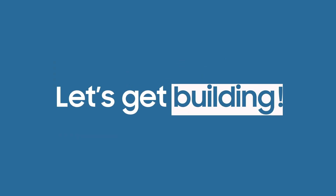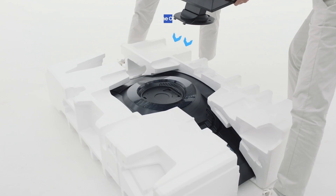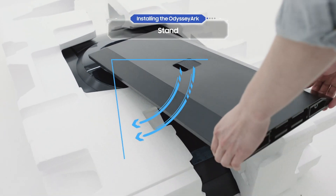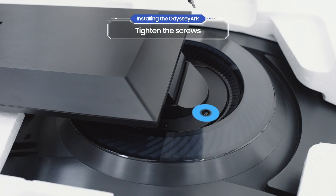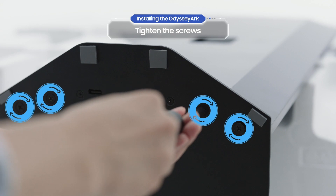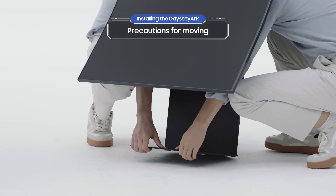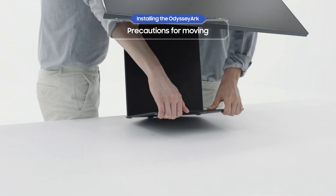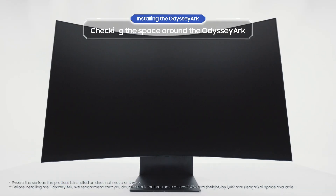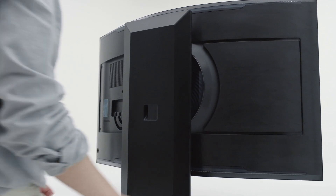Let's get building. If you have a quick setup guide that came with the Odyssey Arc, start by assembling the stand. Slide the stand into the groove, then turn it 90 degrees. Keep the stand level and tighten the screws as shown. After that, tighten the screws to the bottom of the stand. Be careful when you're lifting it. You've finished setting up your personal gaming theater — the Odyssey Arc.